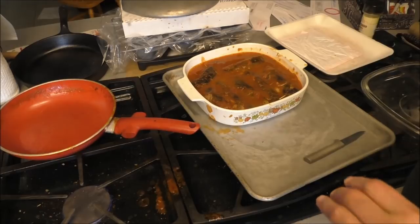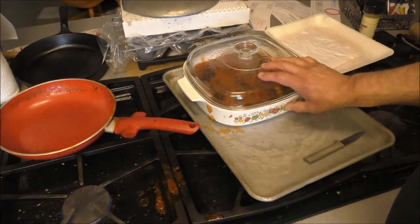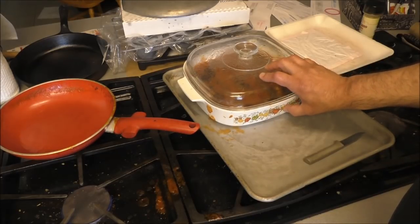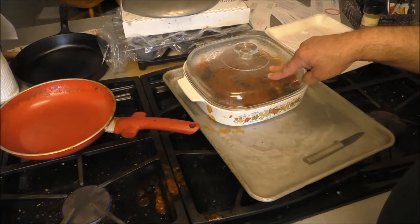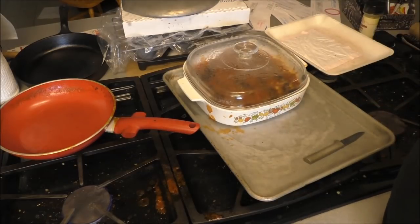Now let's go ahead and cover this and put it in the oven. Remember that a glass pan will cook hotter than a metal pan. That's why we're going to bake this at about 300 degrees. If you use a metal pan or pot, you can do it at about 350.